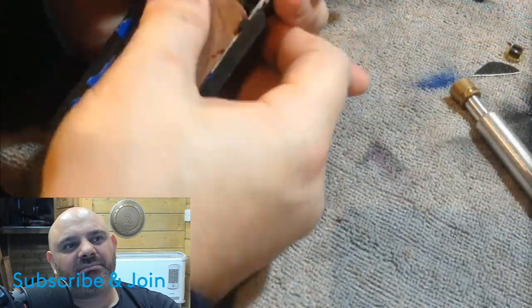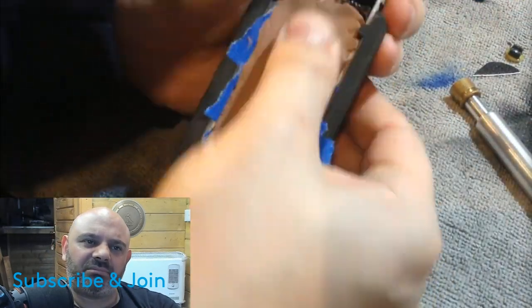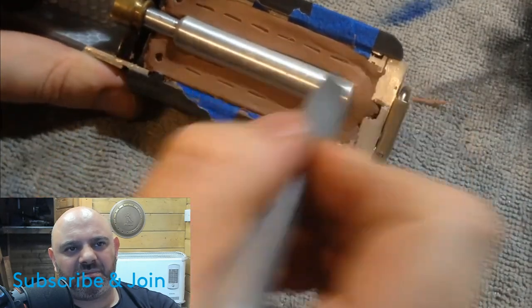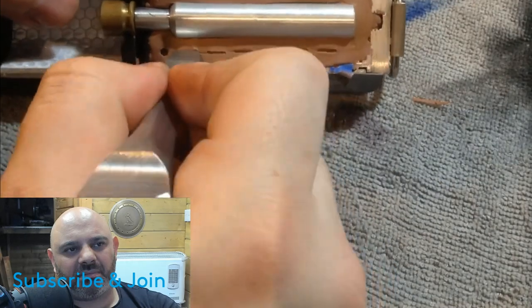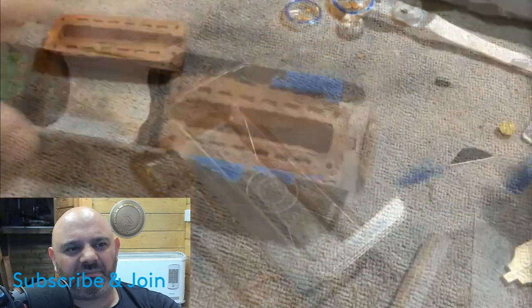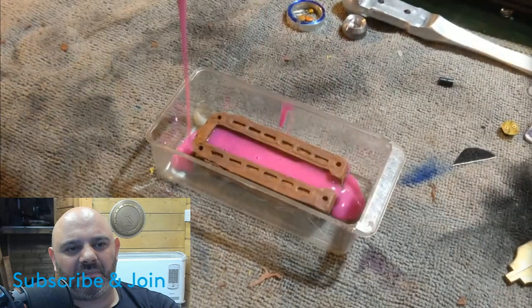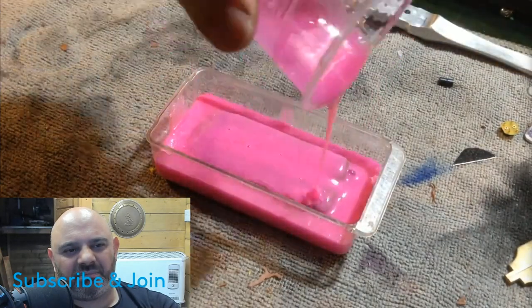Next is the power cell insulation — I'll be using some clay to sculpt this bit by hand. After I finish sculpting, I will carefully remove it and place it inside a little container. I will then mix in some silicone so I can make a mold.